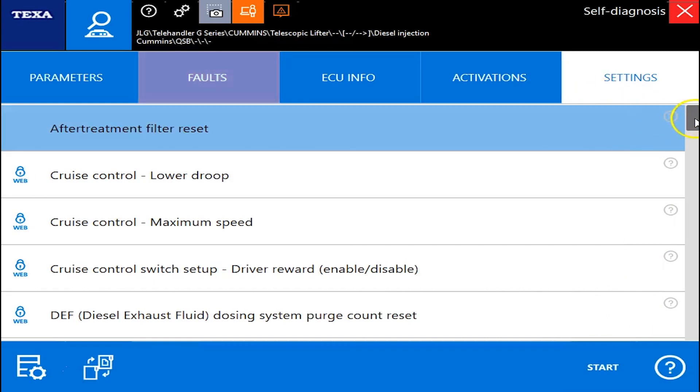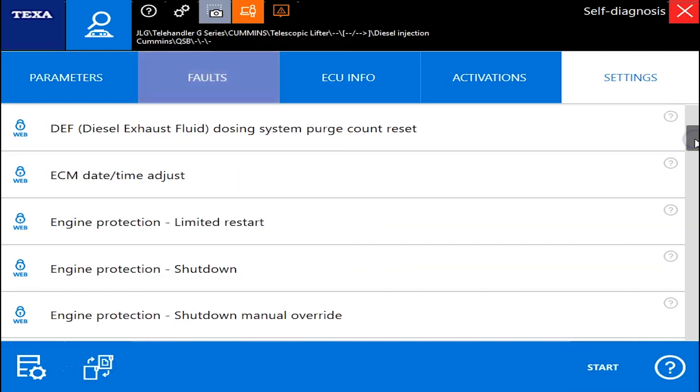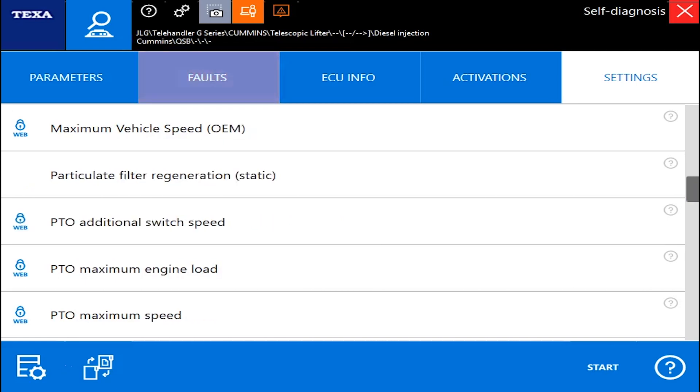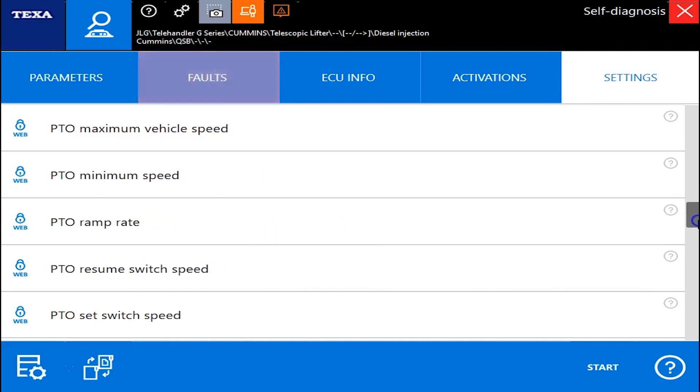And the settings tab — here's where your after treatment filter resets, purge count resets, protection shutdown timers, idle timers, your speeds, and your PTO switch are located.